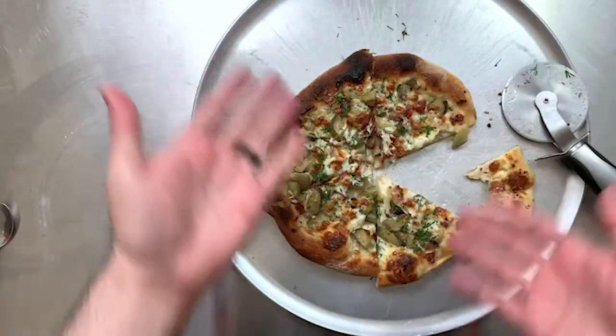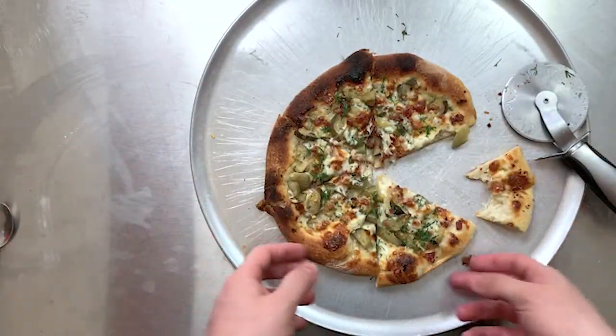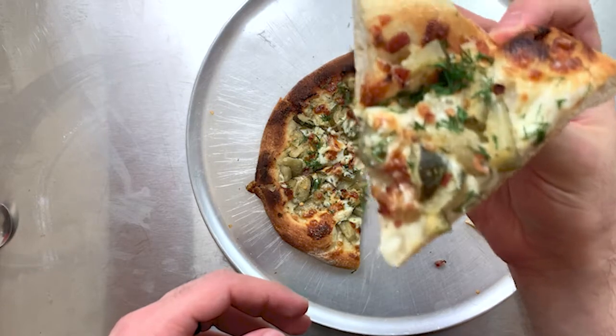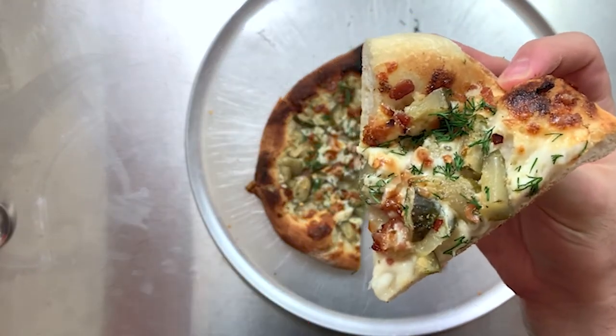So I did my whole spiel about tasting the pizza and all that, and realized that I did not turn my mic on. Take two. Here's the pizza, half eaten. I've already tried it, but I will try it again for you guys. But here it is — it is very sexy. I love the way this pizza looks. This pickle pizza. It's got lots of color. It looks really good, so let's do it again.